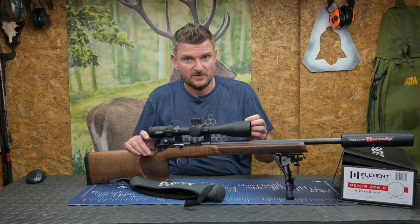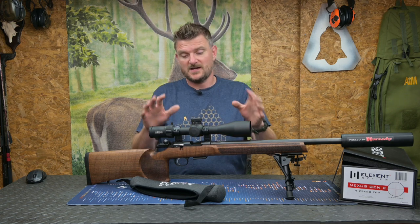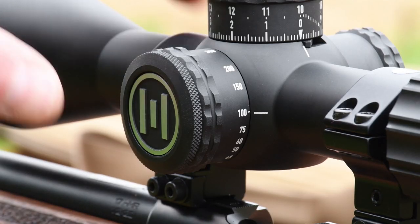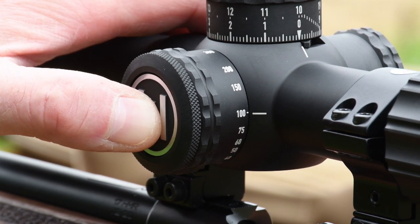It's a 50mm objective lens that lets quite a lot of light in, and we get a 30mm tube, so it's not an over-size scope. It's actually still reasonably compact and not too bulbous, so you can fit it on most rifles. Parallax control on the left side goes from 10m to infinity, so it's still suitable for air rifles in use at short distance.